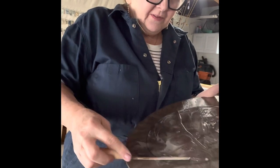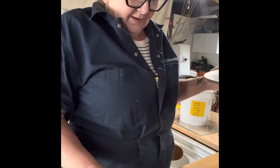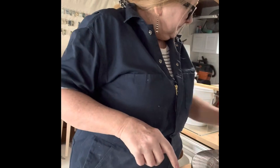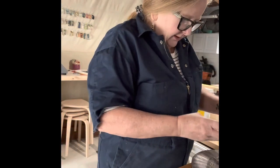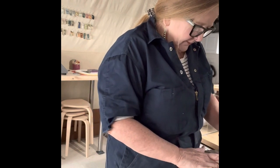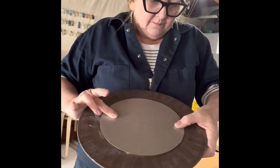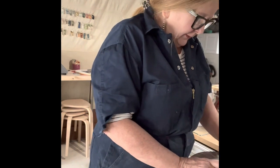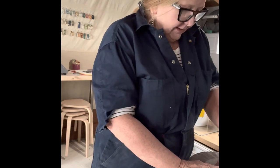I think I can scrape off any excess. I have the disc and I'm trying not to get any of the glue on it. I'm lining it up in the middle and pressing it down. If it's not perfectly in the middle, does it really matter? Unless you have a pot with a bottom that big, I don't think it's going to matter.